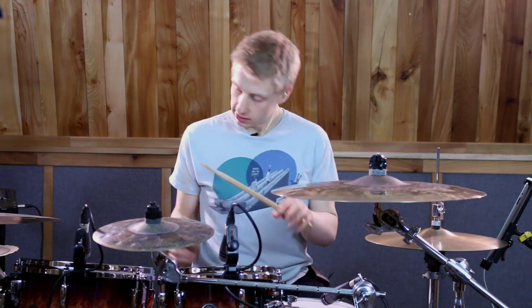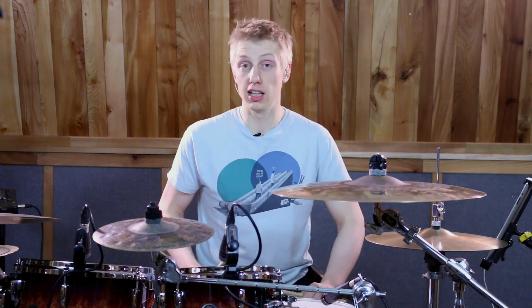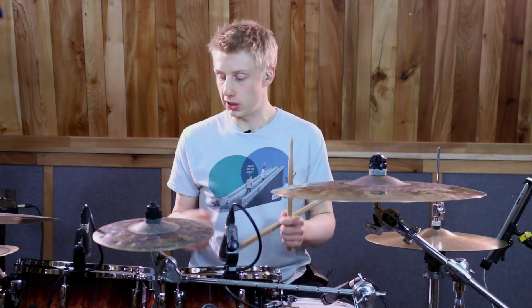So there we have it guys, that's our Mark Guiliana 16th note triplet floor tom lick. The change of rate, which as you guys should know by now is something I really, really like to listen to, drags this groove back a little bit and pushes it forward. It's really cool and it's maybe something you guys could explore in your own fills and grooves.